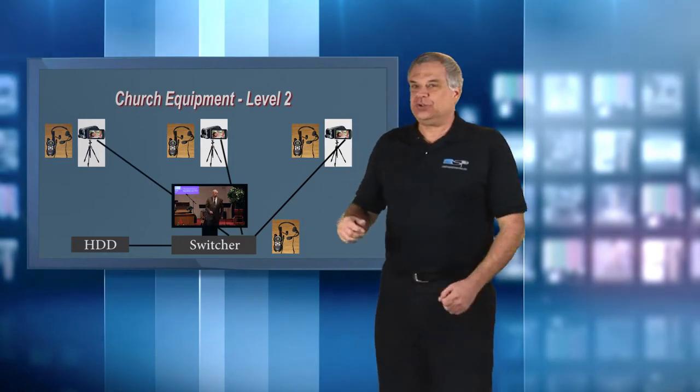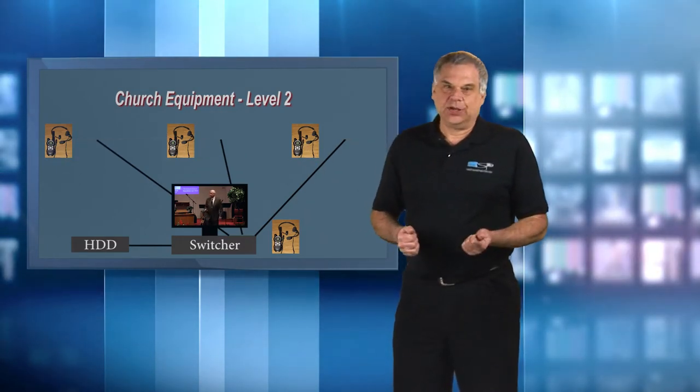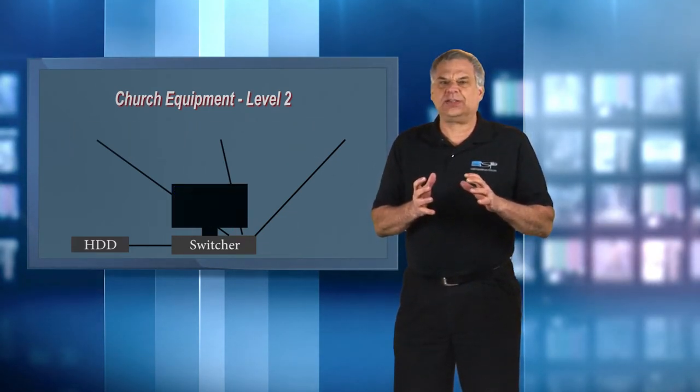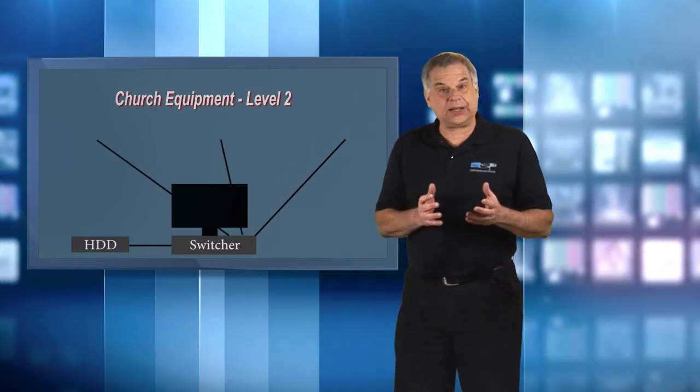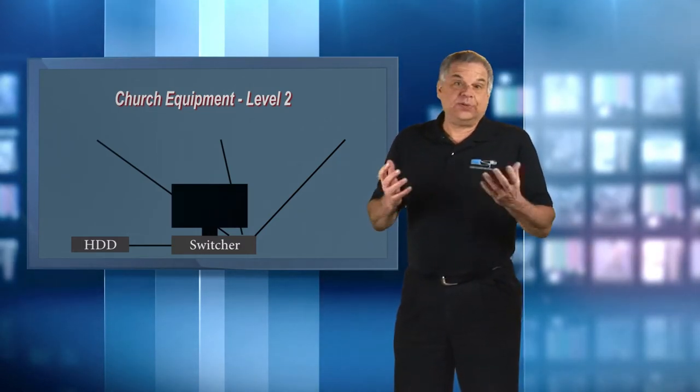From Level 2, we'll need to use different cameras and we'll no longer need the tripods. We may no longer need the radios to communicate with camera operators, because the camera control will now be done robotically and they'll be right next to the switcher, or perhaps it'll all be done by the same person. Let me explain the details.